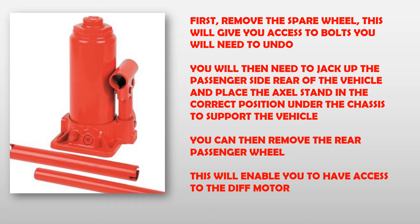First remove the spare wheel. This will give you access to bolts you will need to undo. You will then need to jack up the passenger side rear of the vehicle and place the axle stand in the correct position under the chassis to support the vehicle. You can then remove the rear passenger wheel, which will enable you to have access to the diff motor.